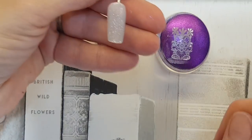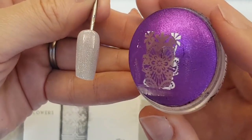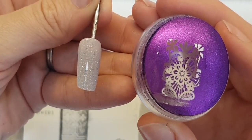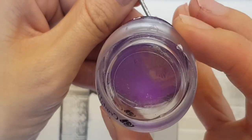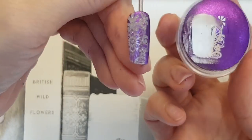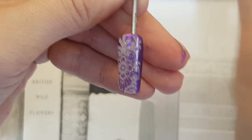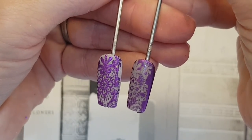Now you're going to use the pattern that you already have on the stamper — the pigment that is left on the stamper with no polish holding to it. Then you're going to place it kind of like half the design, so that you get a lot of the pigment on the design, just like so. The pigment has adhered to the tacky base coat, which has created the opposite effect from the first stamp.